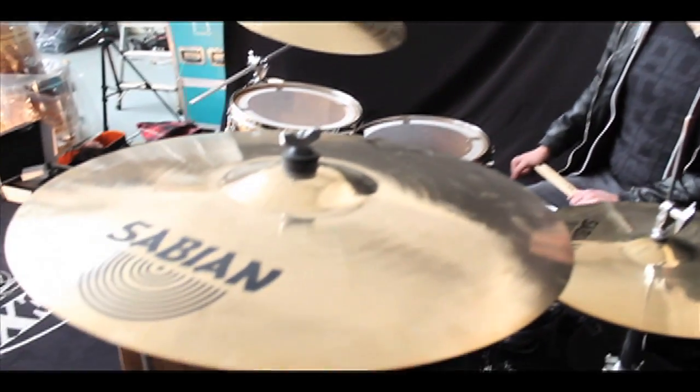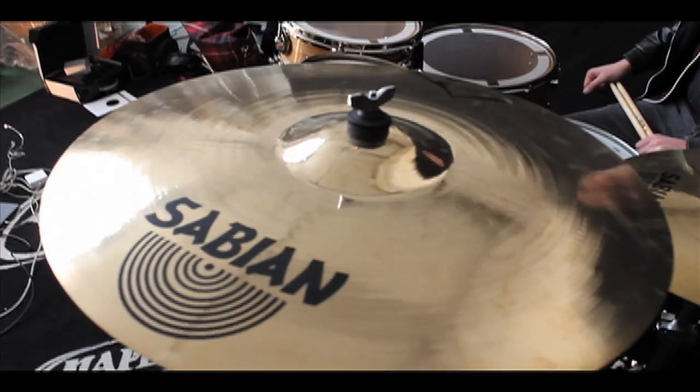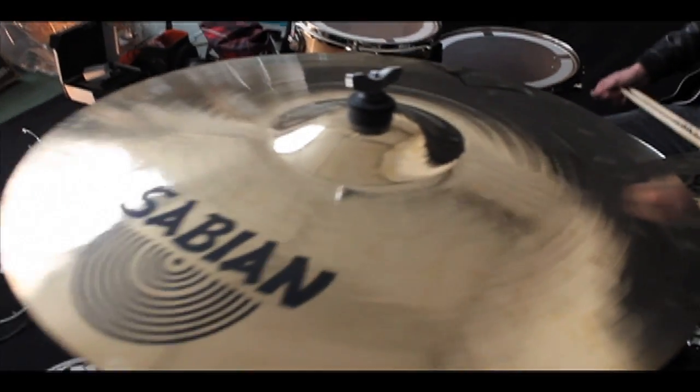Hi everyone, it's Scott here at SoundAttack, the famous drum shop. I want to show you the new Sabian V-Crash, which is the Volt series, part of the AAX pricing.